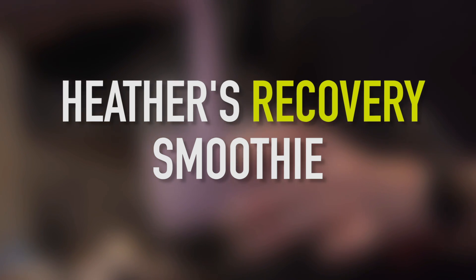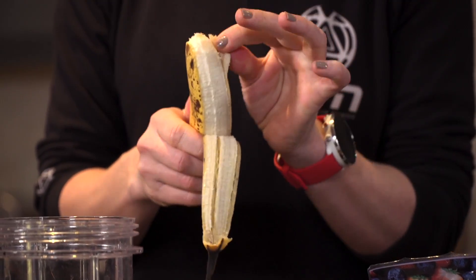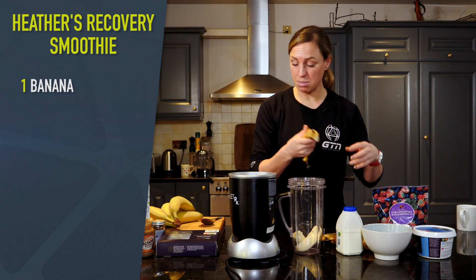Ideally you want to have nice ripe bananas. We're going to use one banana in this smoothie recipe, so it is designed for one person. You can just double the ingredients if you're making it for a friend as well. Ripe is always a little bit sweeter and easier to blend.